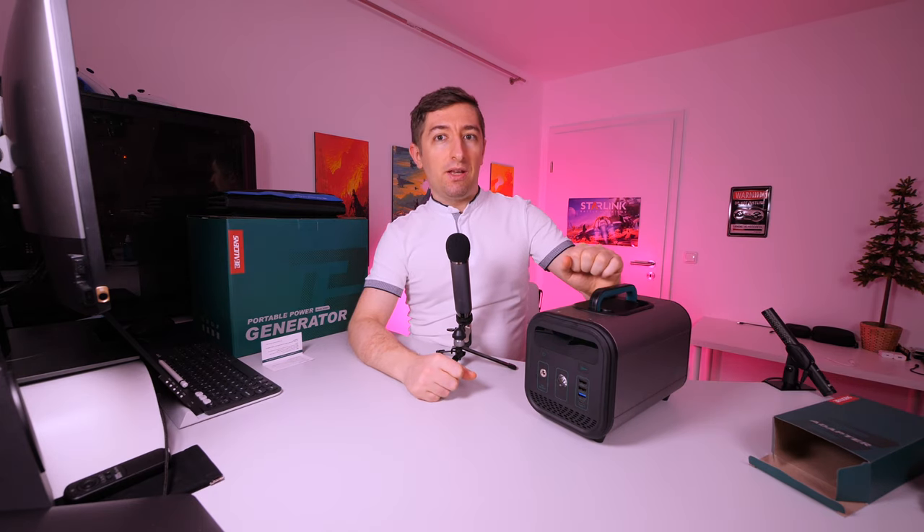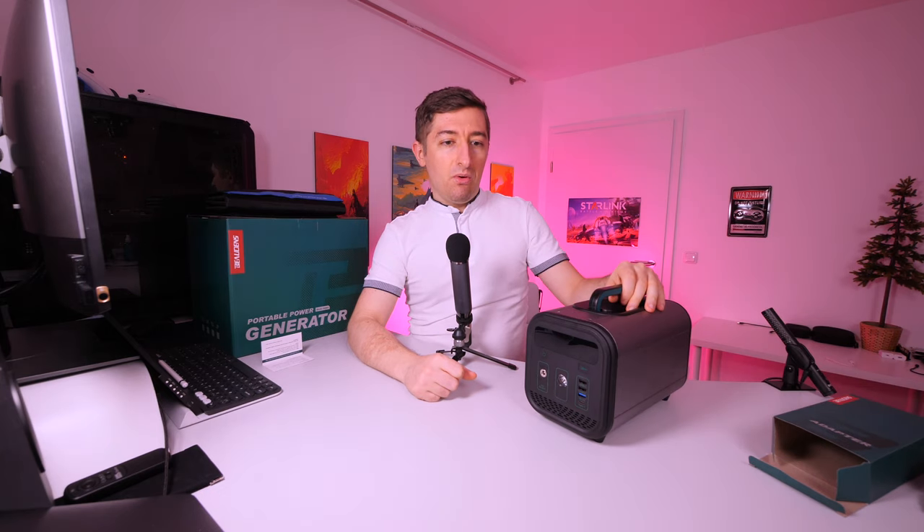I was able to charge my MacBook Pro from 4% to 90% using about 15% of this portable power generator. This means I could probably charge the MacBook Pro around six times, which is more than enough for me since I'll be using this for only one or two days of camping where we don't have another power source.